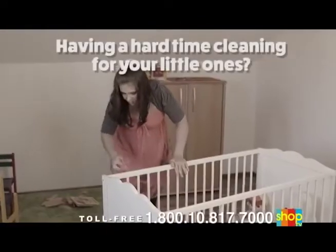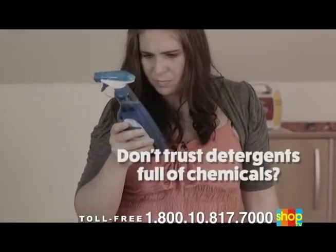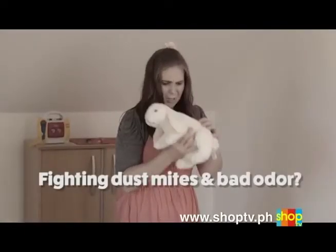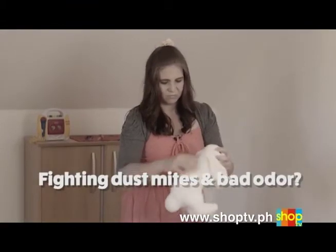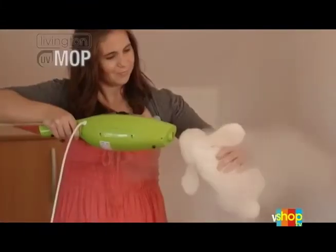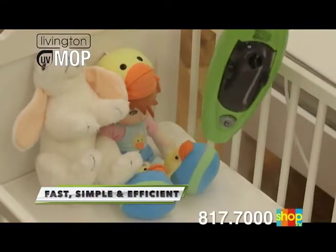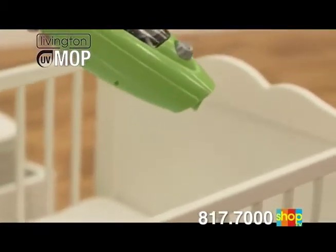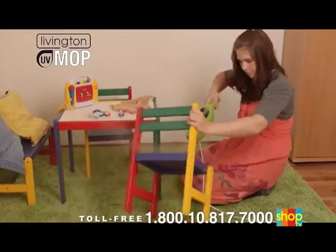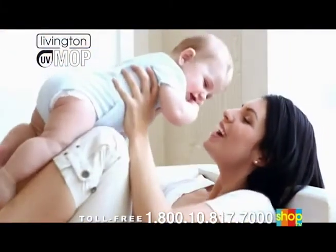Are you having a hard time cleaning difficult areas for your little ones? Do you not trust all the harsh detergents full of chemicals? Are you fighting a losing battle against dust mites and bad odors in beloved cuddly toys? The Livington UV Mop is your fast, simple, and efficient solution for all these problems — and you're not even using any chemicals, just pure water. The Livington UV Mop is your reliable partner for your children, your pets, and your whole family when it comes to cleanliness that's hygienic and safe.